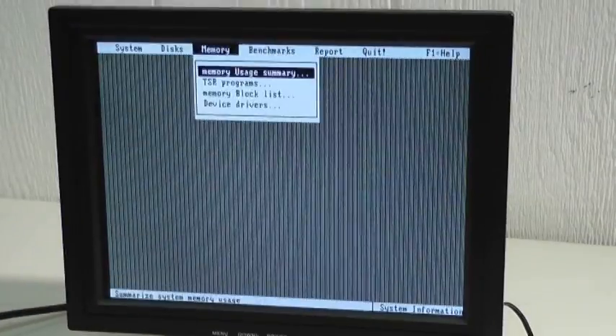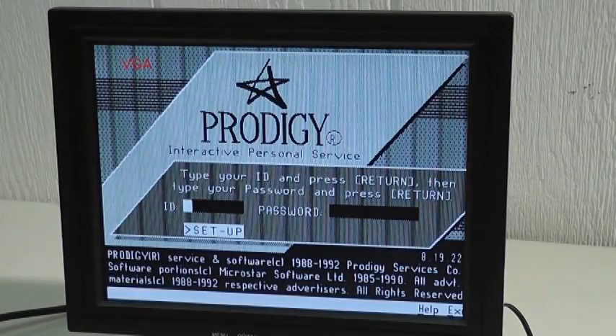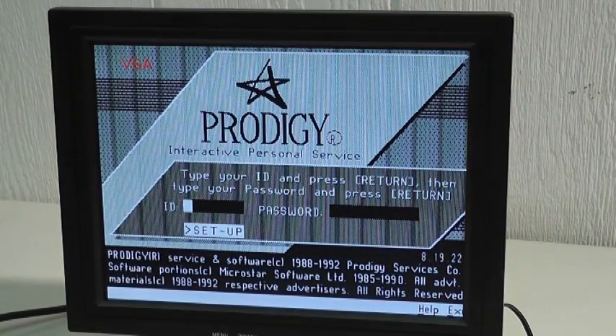We're going to look at some monochrome graphics. Here's an old copy of Prodigy running on monochrome. Now this part of the screen reads VGA because this was originally designed to be a VGA monitor. We had our manufacturer overseas modify it to accept industry standard TTL.